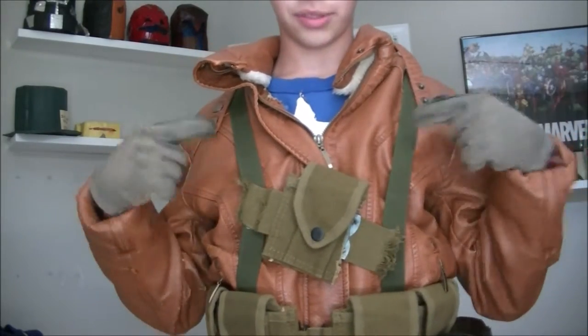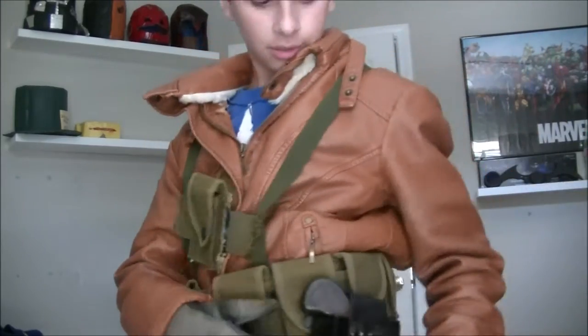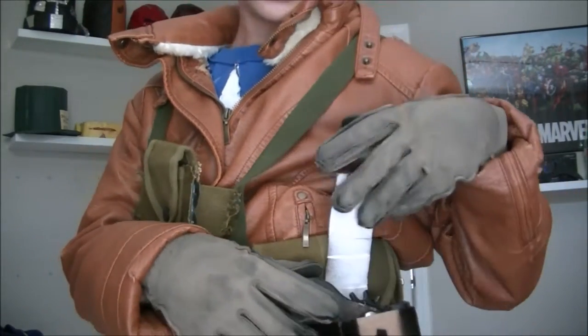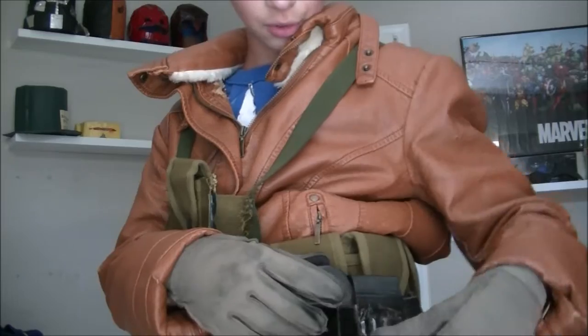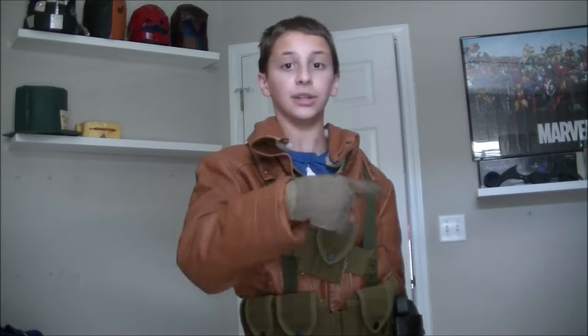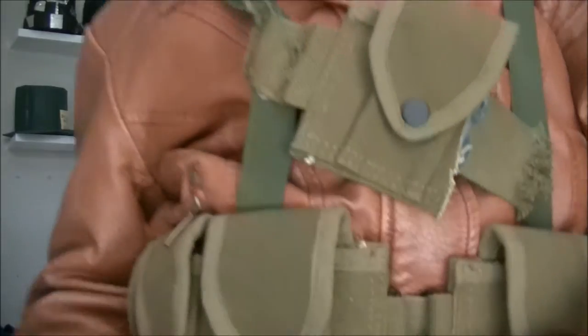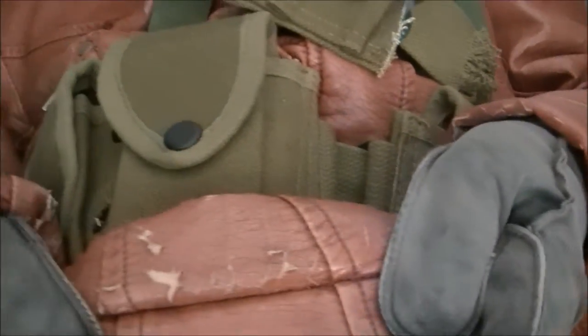The straps I'm very happy with — these came in the mail yesterday. The belt's good. The holster works. The nut and bolt I used to secure it kept falling off, so I just used a little bit of hot glue to make sure that nut did not unscrew. The jacket's coming a little bit apart on the bottom.